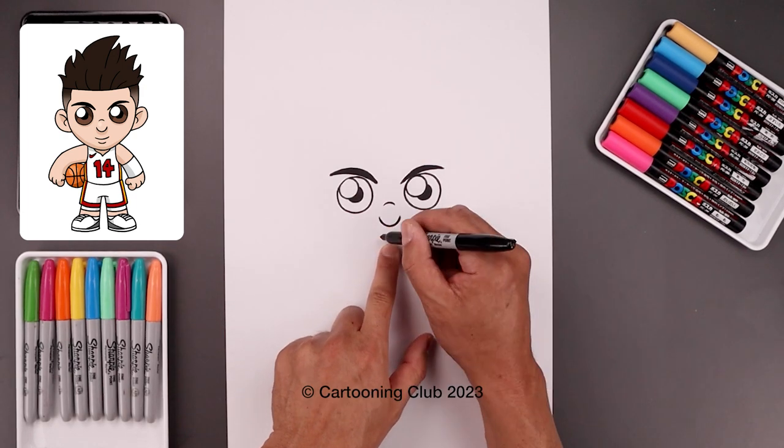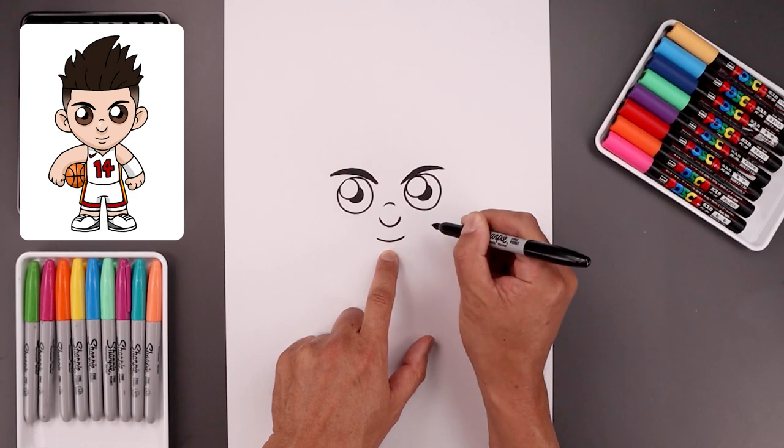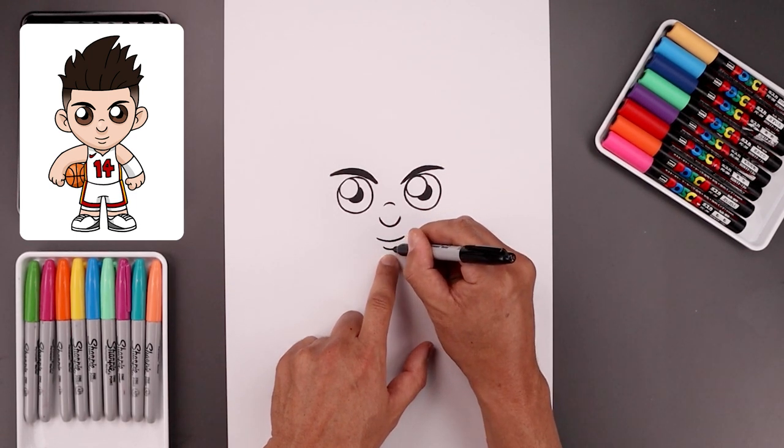Now from the tip of the nose, we're going to step down and draw the mouth. Starting on the left, it curves down and then up. Step down, draw a short curve on the lower left.